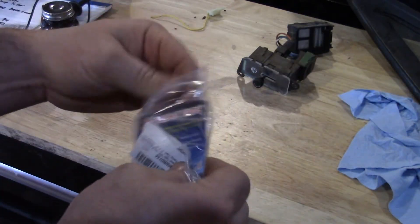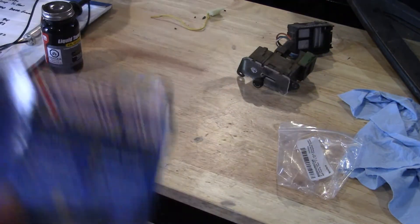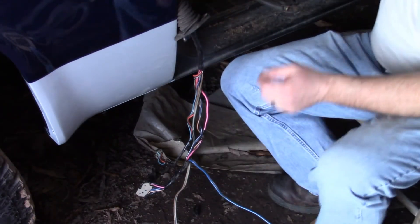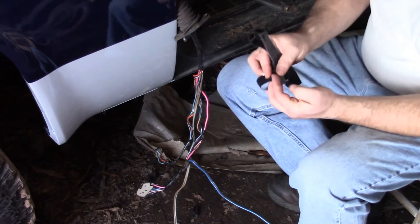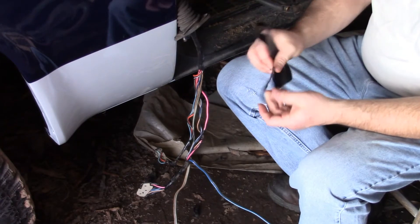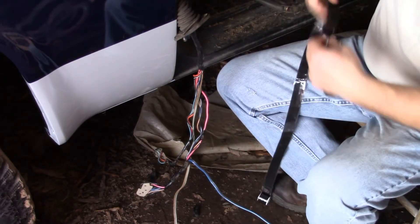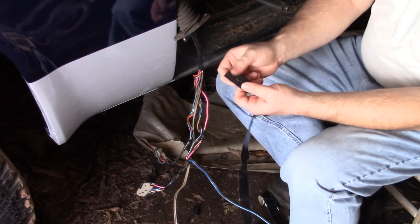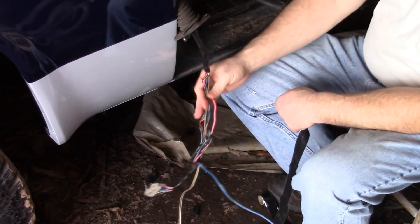So here's this extreme tape — I believe I got this off Amazon too. Made in USA. This stuff works great; I bought two rolls of it just for wrapping wires. The reason it comes with plastic on one side is because it sticks to itself — you don't want to expose that side accidentally. If you take it like that it doesn't stick, but if you unwrap it — it's not sticky, it feels like just soft rubber — but if you fold it together, it sticks.